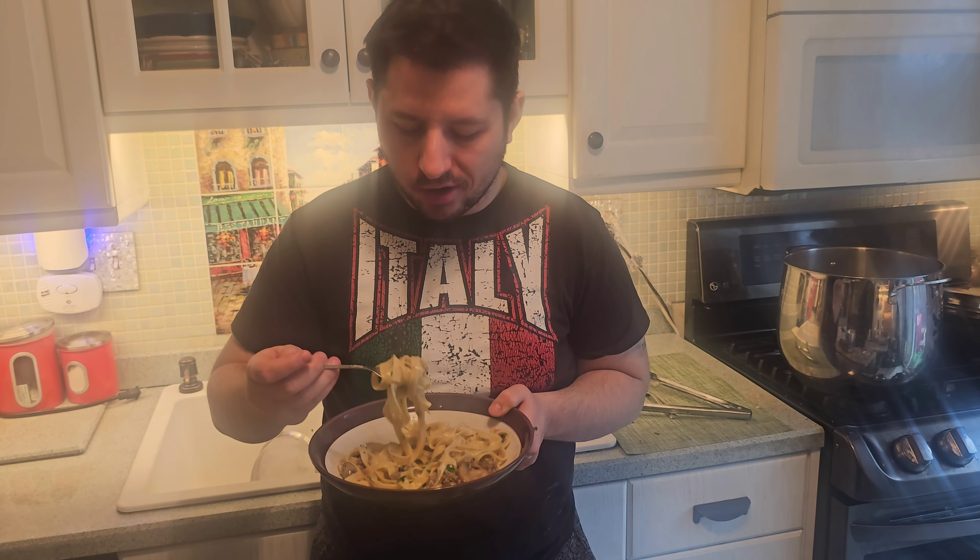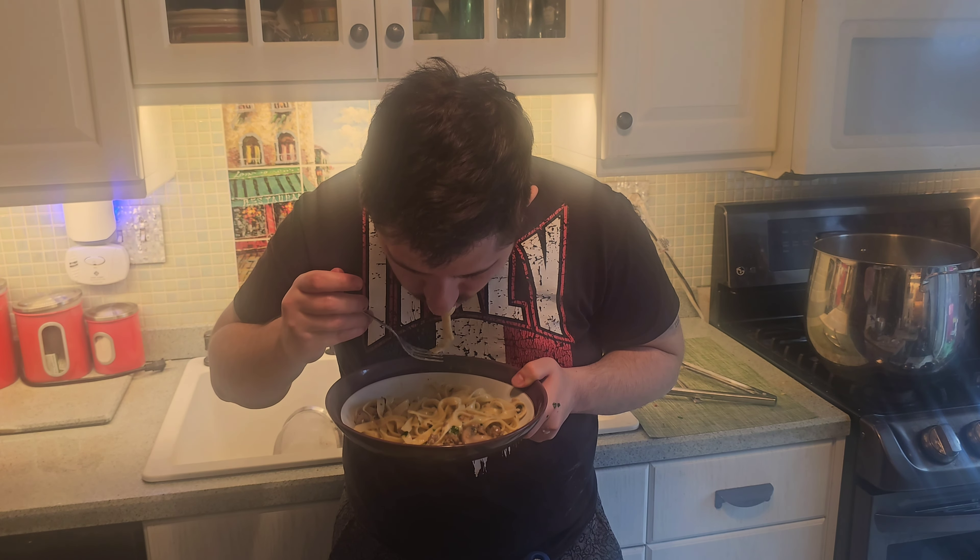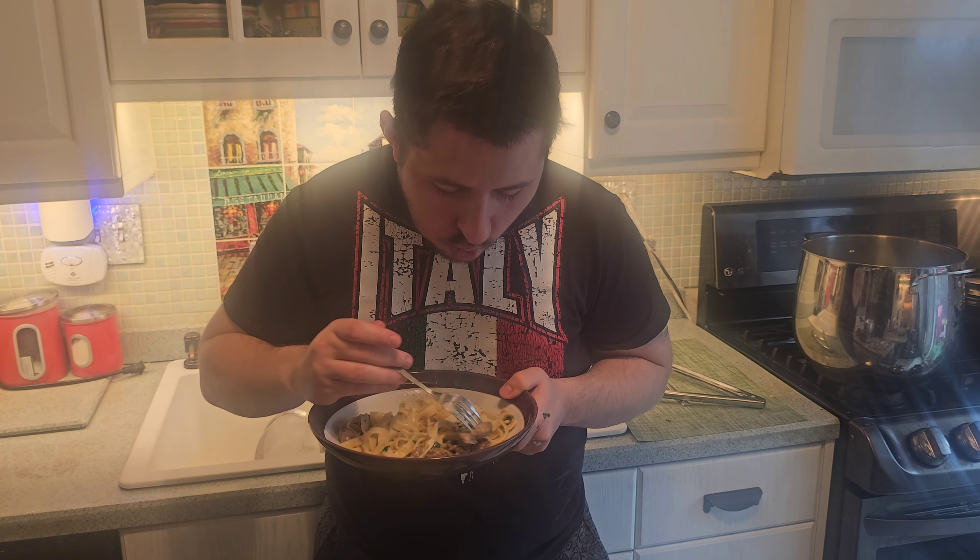We taste the sausage and the mushrooms — and the parsley has an extra set of flavors there. Don't forget to like and subscribe to the channel, be highly appreciative.